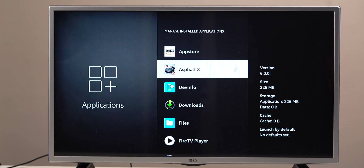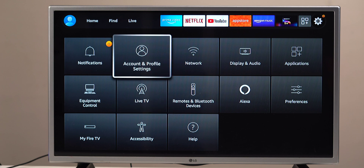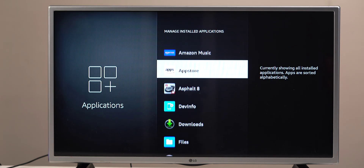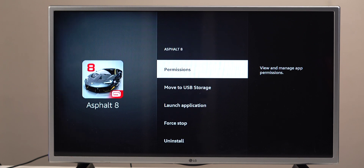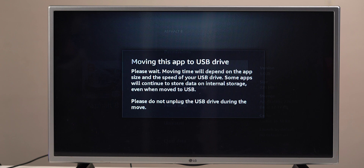Now let's say you want to move heavy apps, like the Asphalt game, to your USB storage. Navigate to Settings, Applications, then Manage Installed Applications. System apps won't move to external storage, but apps you've installed from the app store can be moved. If the app can be moved, the option 'Move to USB Storage' will be present — though not all apps can be moved.